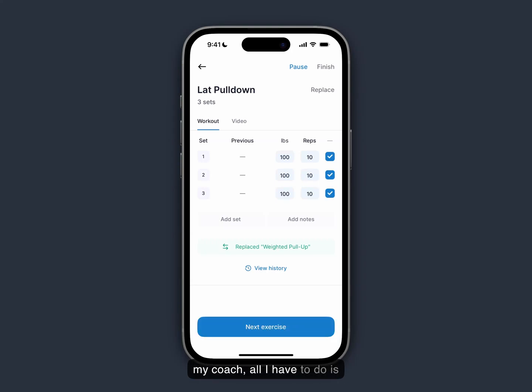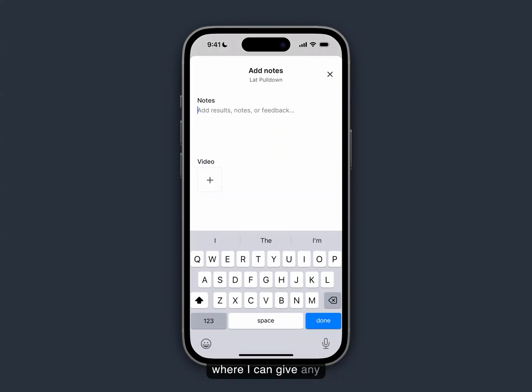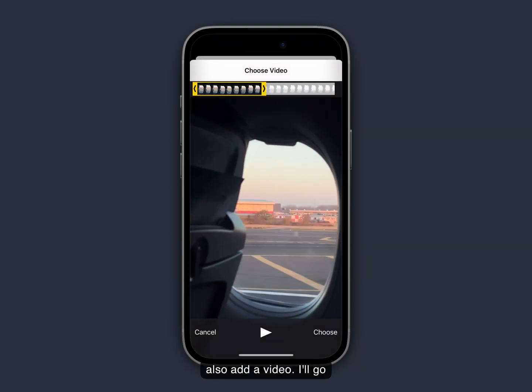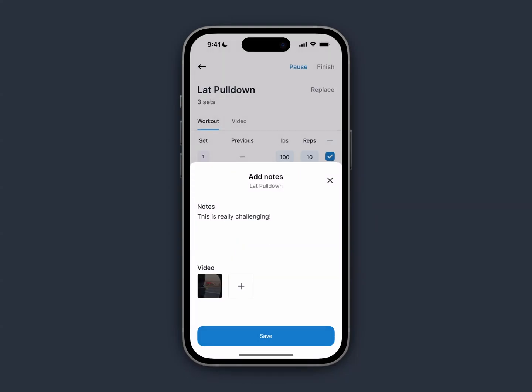If I want to leave a note for my coach, all I'd have to do is click the add notes button, where I can give any feedback I want — I'll say this is really challenging. I can also add a video, so I'll go ahead and add this video, cut it, and click save. And that video has been saved.